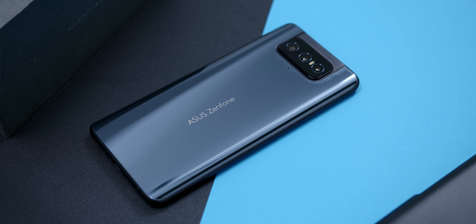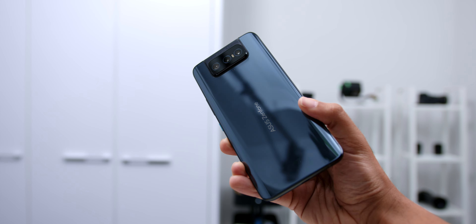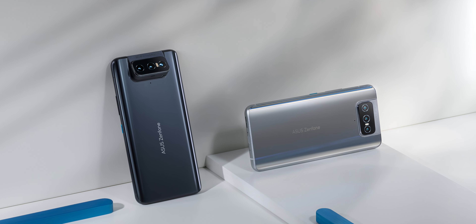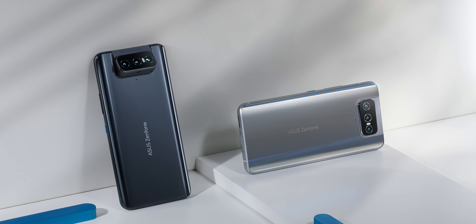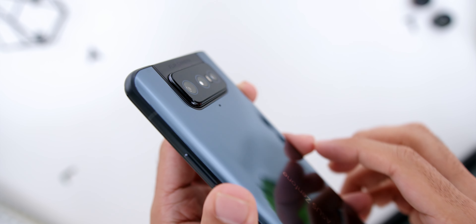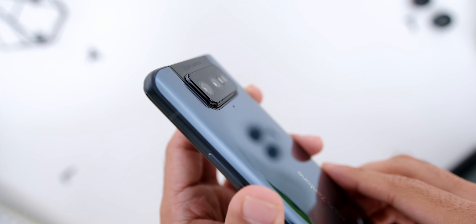Starting from the unboxing, the box comes in a nice grey-coloured box with the number 8 in the middle and 'Asus Zenfone 8 Flip' down below. Opening the box, you will find another smaller box which says 'Defy Ordinary' on the outside, where you will find a SIM ejector pin, the user manual, and a rather high-quality hard clam shell case. Below that, you will find a USB-C to USB-C cable and a 30-watt charging brick.